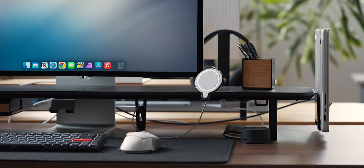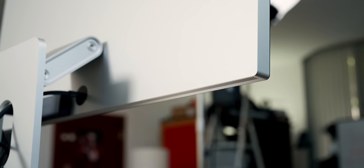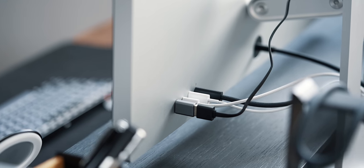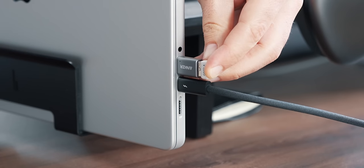Unlike my home studio setup, I don't require dock-in speakers here — the Studio Display sounds as good as my powered counter speakers at home. With the additional 3 USB-C ports on the back I am covered in terms of ports, although a 4th USB-C would have been marvelous since I now have to plug my mouse dongle into the Mac directly, which is not a deal breaker, but still.